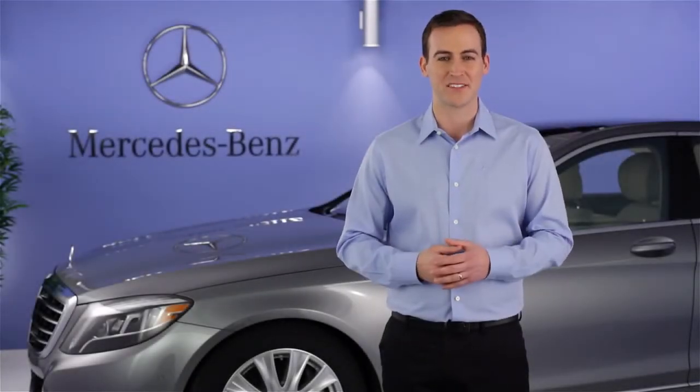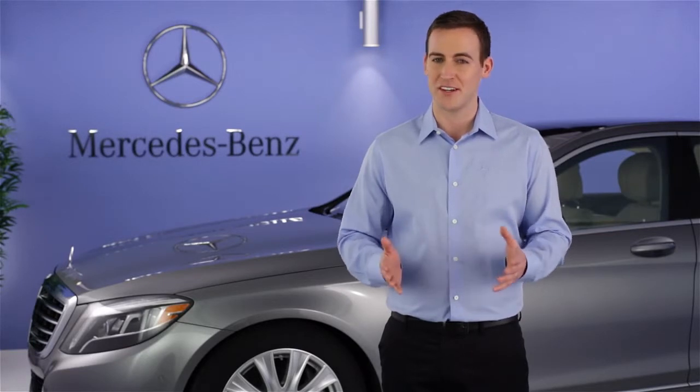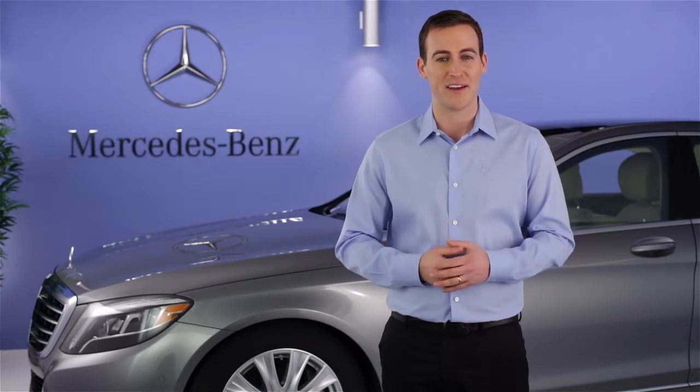Hi, I'm Jim from Mercedes-Benz. I'm going to show you how using the Embrace Apps Package, your Mercedes-Benz S-Class can be its own Wi-Fi hotspot. You and your passengers can enjoy a high-speed connection on their own Wi-Fi-capable devices.